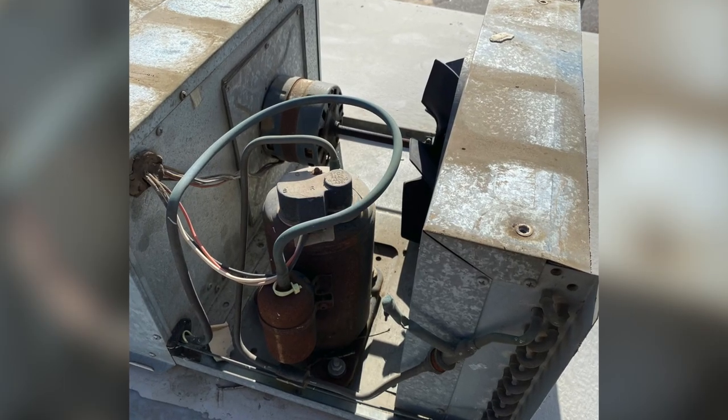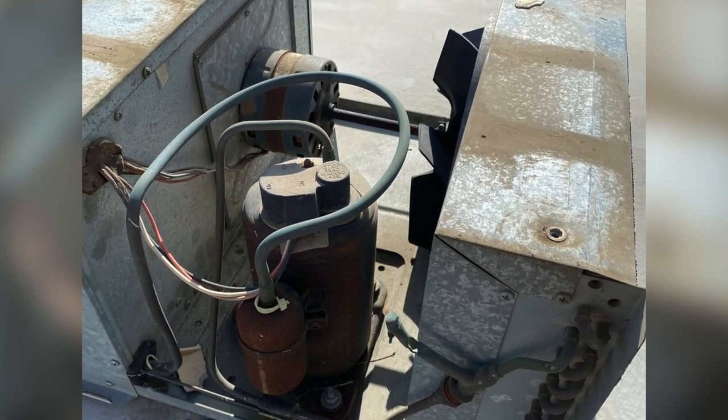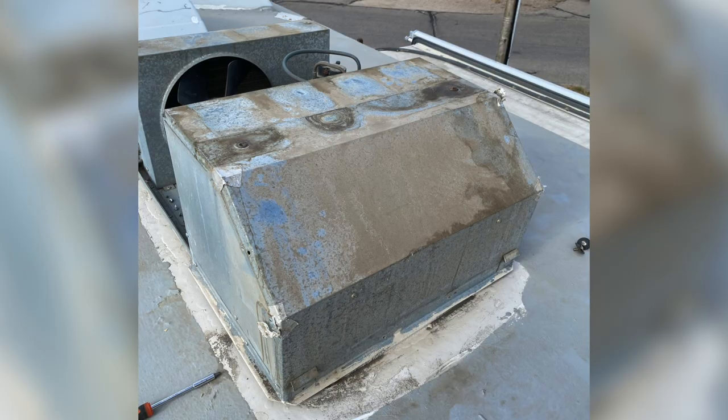Next I went ahead and inspected all the components to make sure nothing was loose, none of the wires were cut, and none of the hoses were damaged. Then I found the problem: there's a back cover on the opposite side of the fan that exposes the evaporator, which I'll show you in a second.